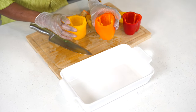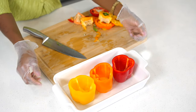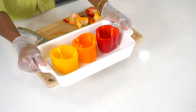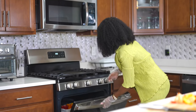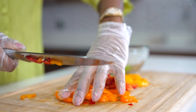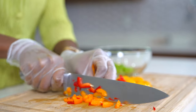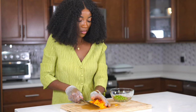Once you're done cutting all of your bell peppers, place them in a baking dish and bake them for about 15 minutes at 350. While that is baking, we're going to be working on the ground beef. I'm not going to throw the leftover bell pepper pieces away — I'm going to use the remaining pieces and add them to this dish.